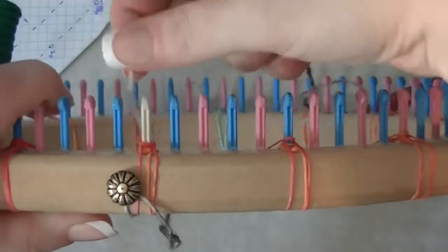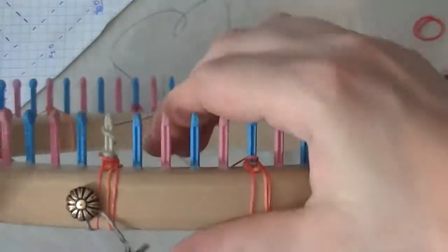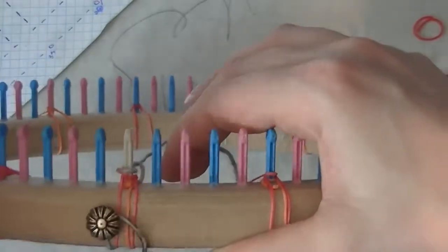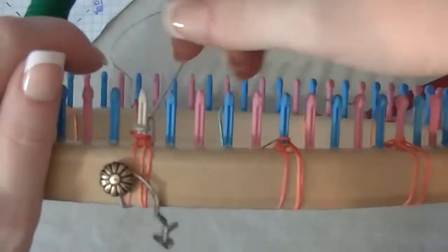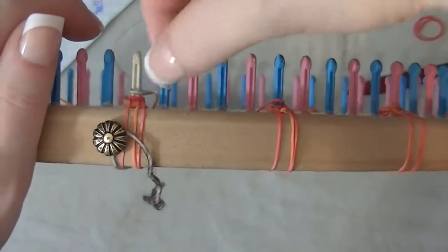I'm e-wrapping peg one two times — one e-wrap, two e-wrap — then take the bottom over the top. For the increases, all I'm doing is double-wrapping the peg.